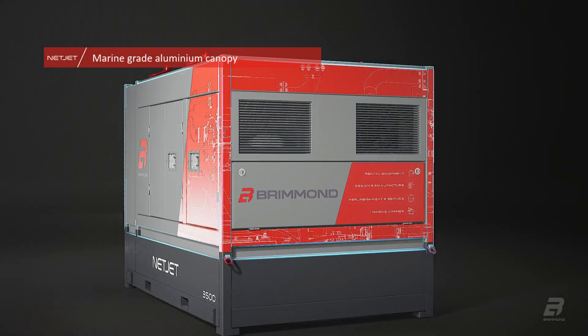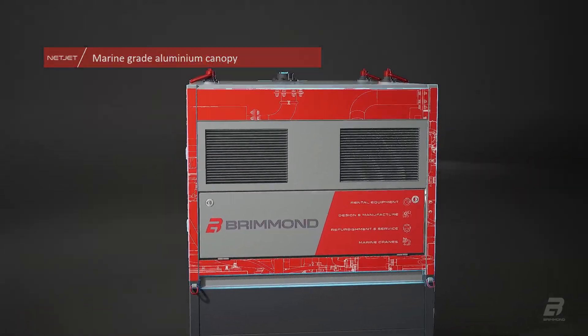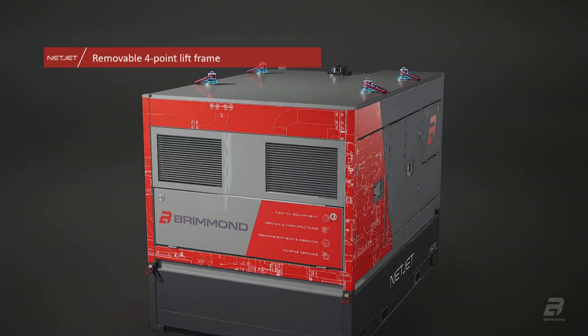Inside and out, the design caters to harsh offshore conditions with a solid frame of high quality components to ensure maximum longevity.